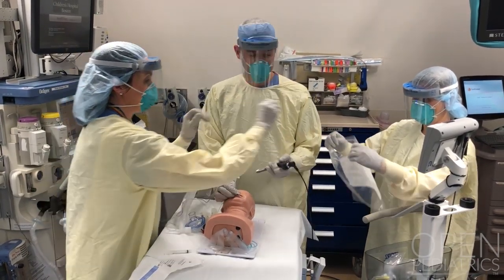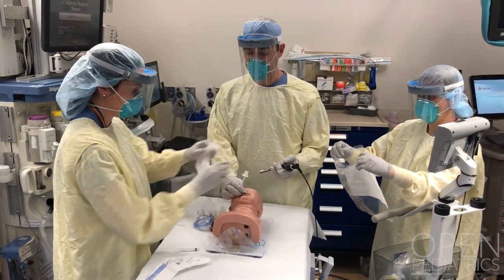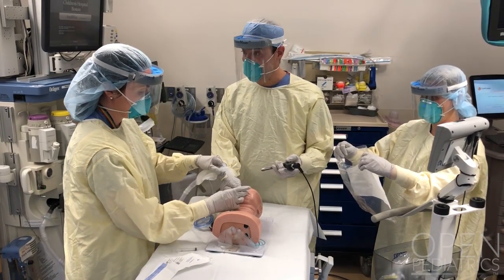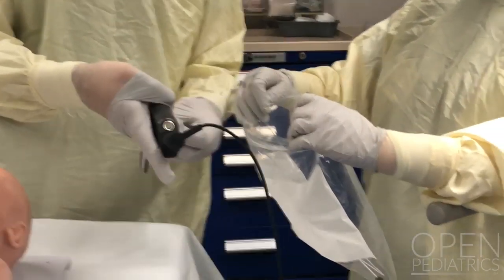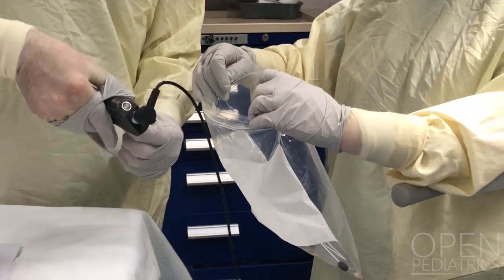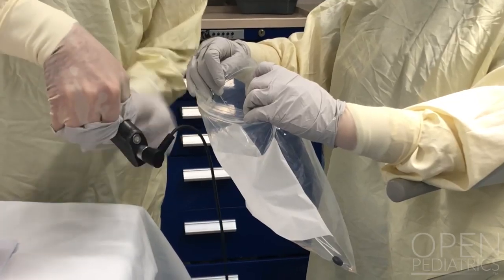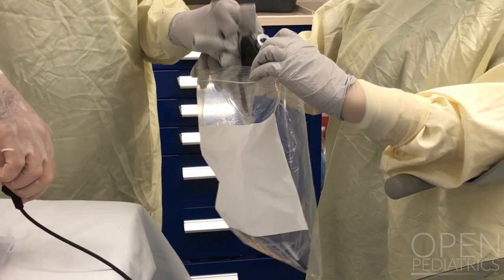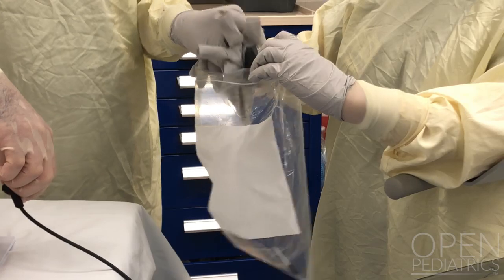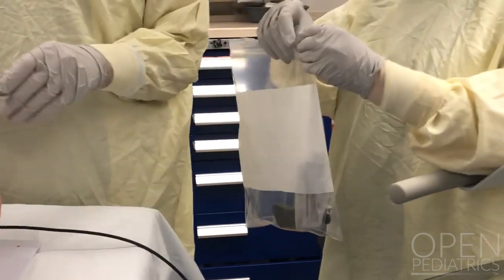The airway and the circuit can then be handed over to the second airway provider so that the intubator can remove the glove and resheath the laryngoscope blade. The blade and the glove can then be dropped into the sealable plastic bag held by the anesthesia tech, who will then follow their policies and procedures for resterilization of this equipment.